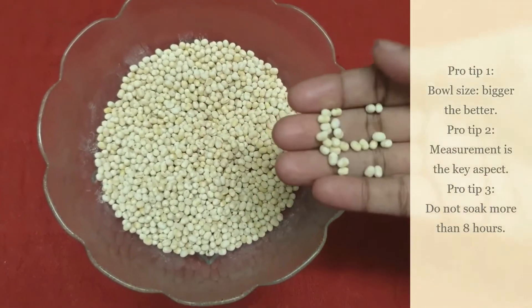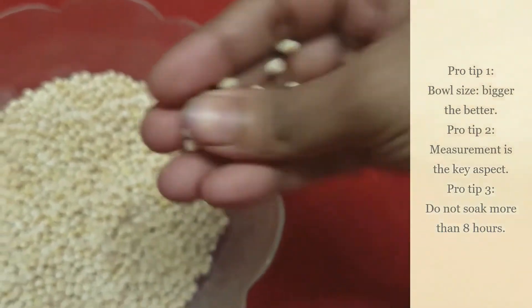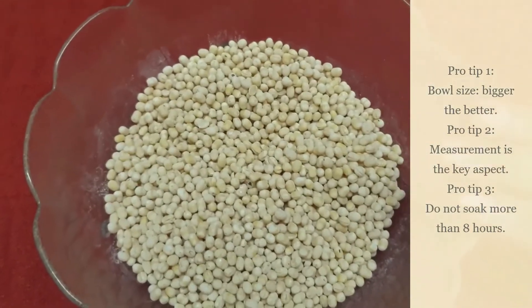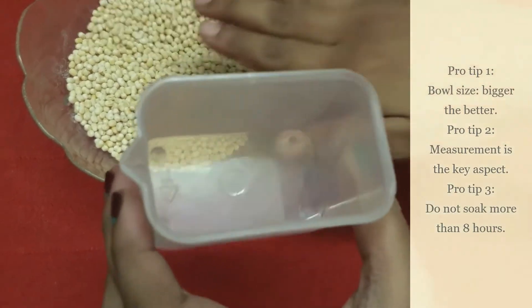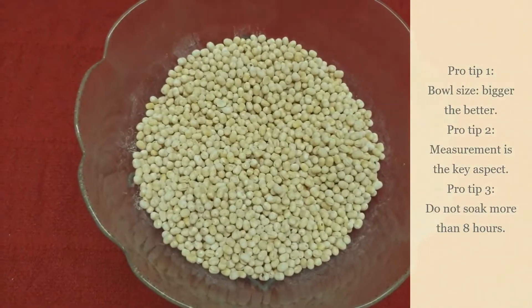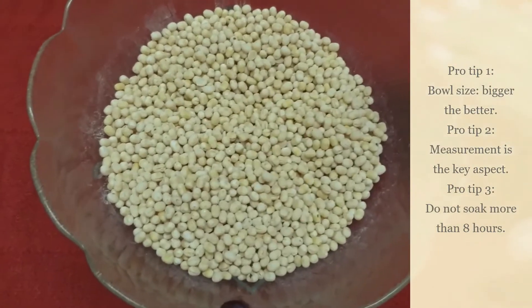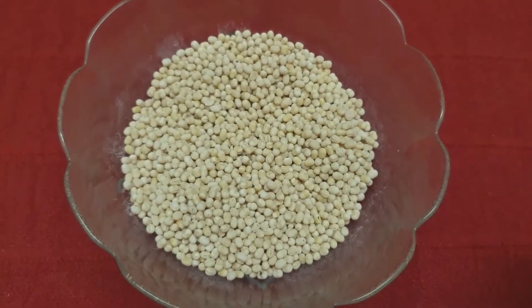Take the urud dal, also known as white lentils, in a bowl. Pro tip 1: the bowl should have more space because after soaking the urud dal, it will increase in size double the amount. Pro tip 2: I always use a measuring cup because it makes me a pro by knowing the end quantity — 1 cup equals 15 medium sized vadas. Rinse the urud dal in clean water and soak it for 6 to 8 hours. I prefer leaving it overnight because I can't resist the waiting period.